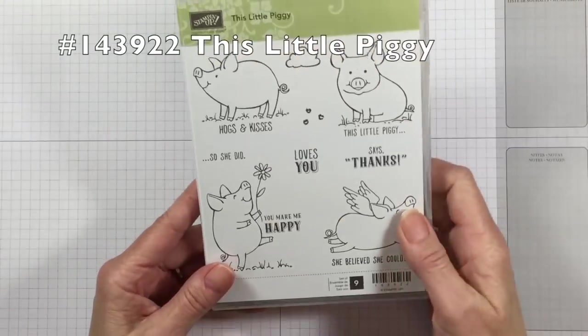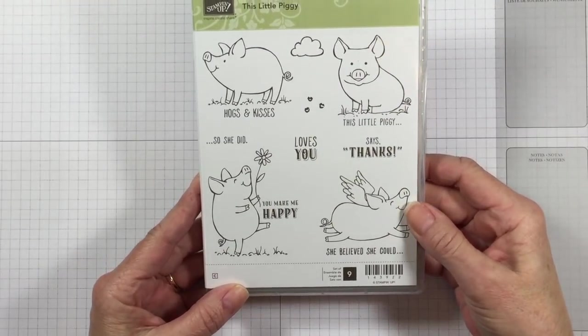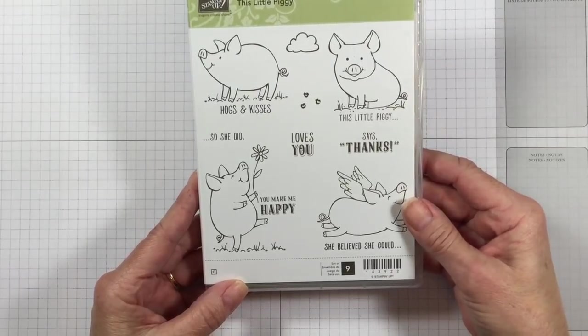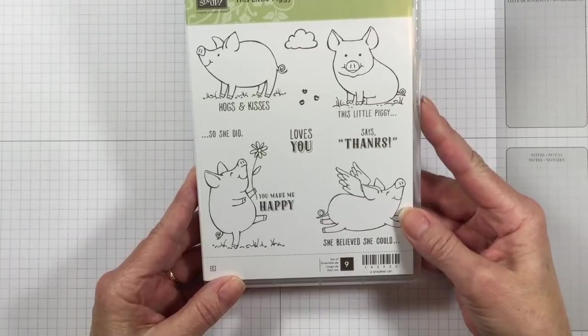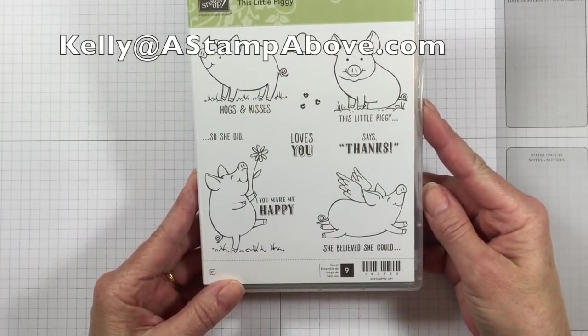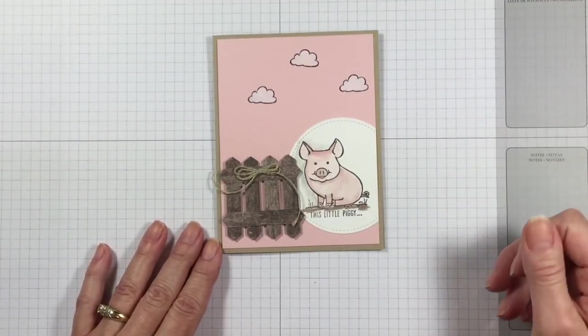I am using this little piggy. It's a brand new stamp set coming out in our catalog that goes live June 1st. So if you don't have a Stampin' Up demonstrator, I'd love to earn your business. I can send you a catalog — just pop me an email at kellyatastampabove.com. So let's get started and I'll show you how I made this.